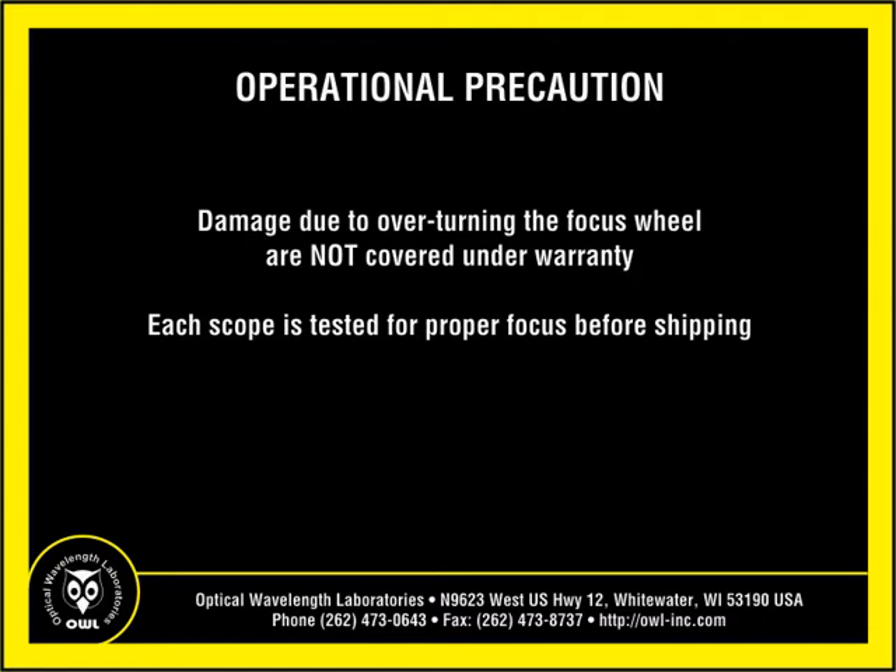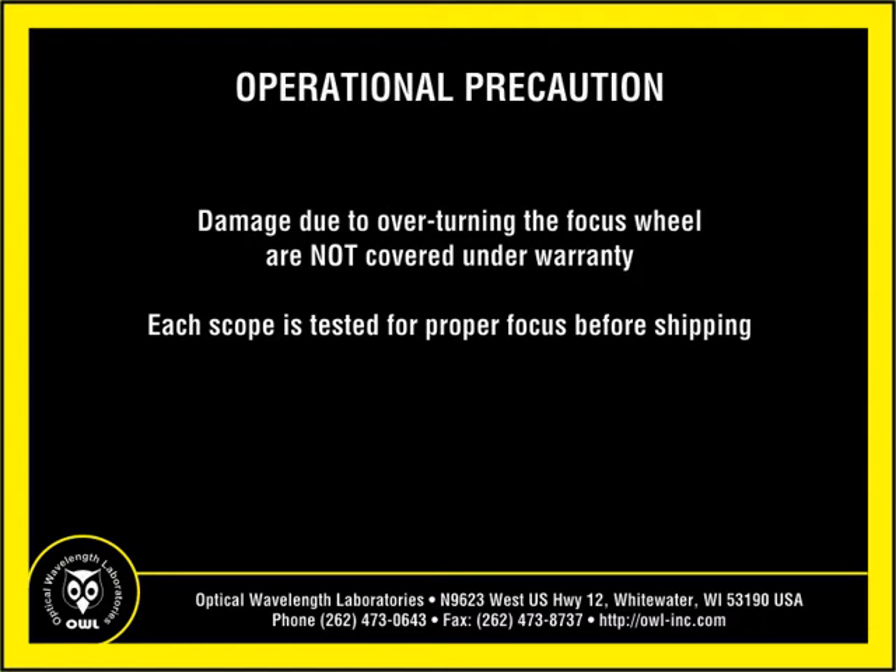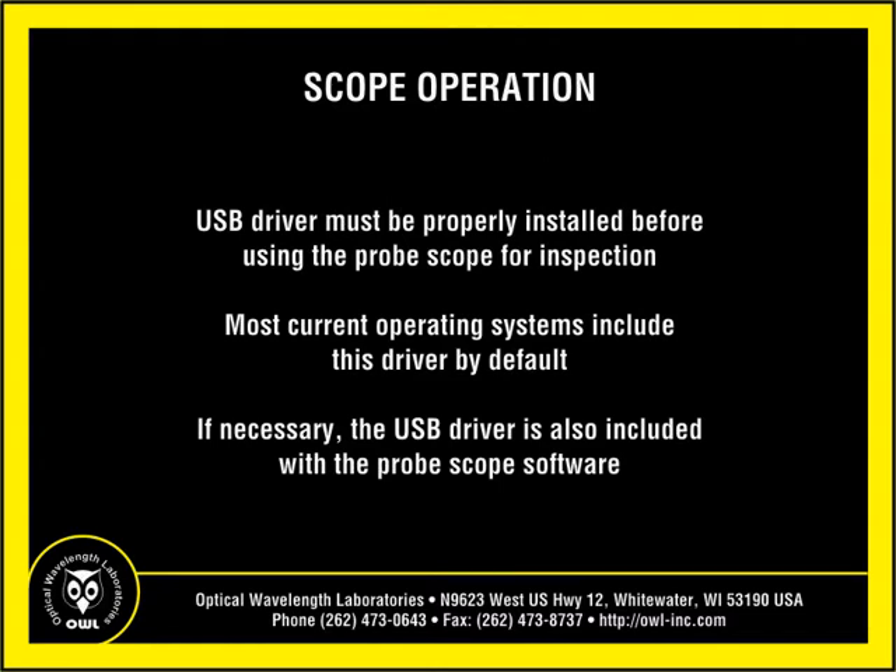Each scope is tested for proper focus before being shipped. Before using this fiber scope for inspection, ensure that the USB driver has been properly installed. Most current operating systems will include this driver by default. In addition, video inspection software must be installed on the PC before using the device for inspection. The scope includes basic software, but will also work with many other third-party webcam software, including YawCam.